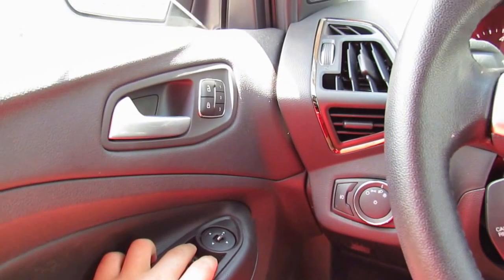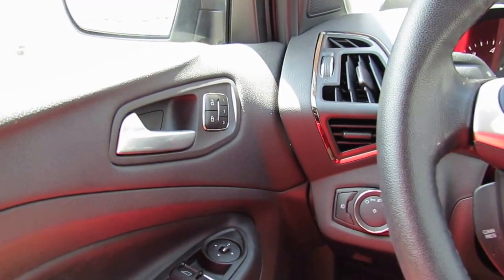You have automatic driver, passenger, and rear passenger windows — so all four windows are one-touch automatic.